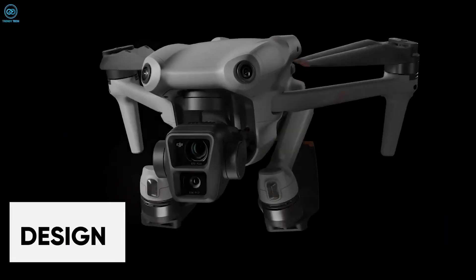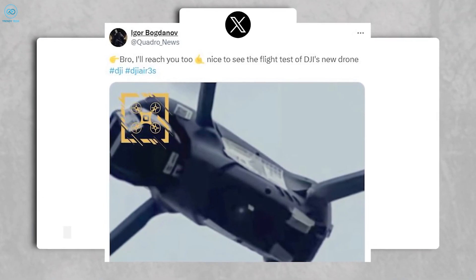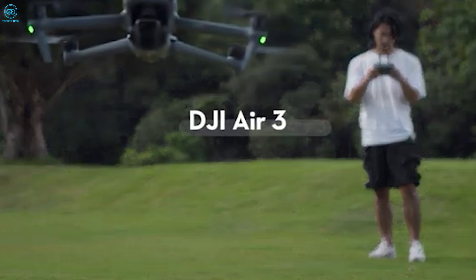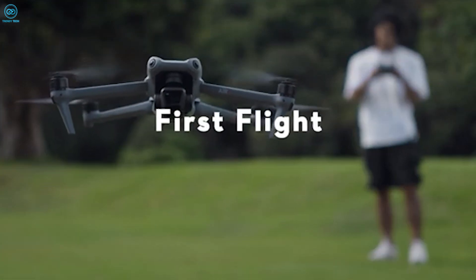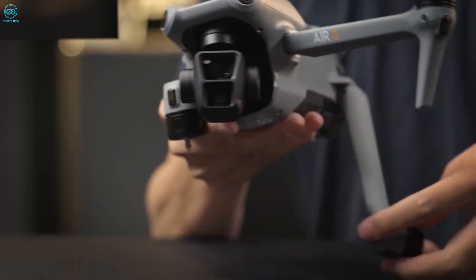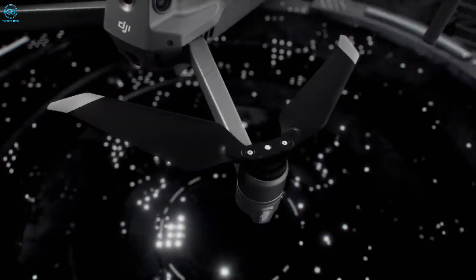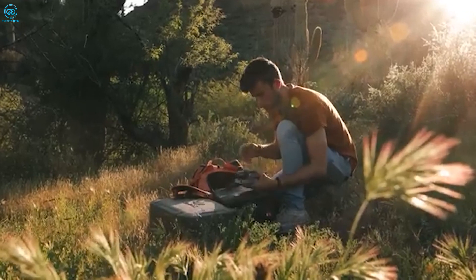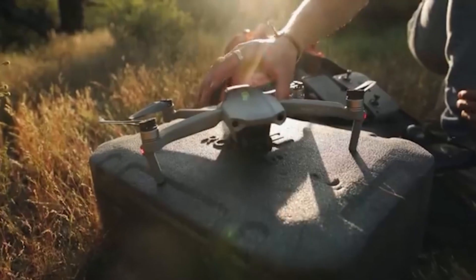Although details about the DJI Air 4's design are still scarce, leaked images suggest that it will maintain the compact foldable structure that defines the Air series. It's expected to build on the Air 3's design, which weighs 720 grams. The Air 4 could aim for a lighter build to enhance portability, while retaining the folding arm mechanism. The camera housing hints at enhanced imaging capabilities, with the drone's overall body appearing sleek and aerodynamic, consistent with DJI's recent design philosophy.